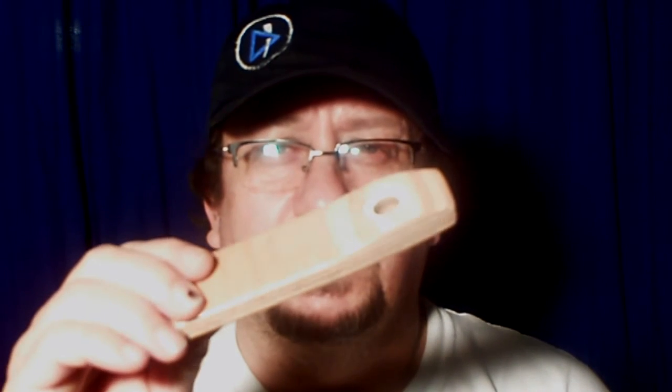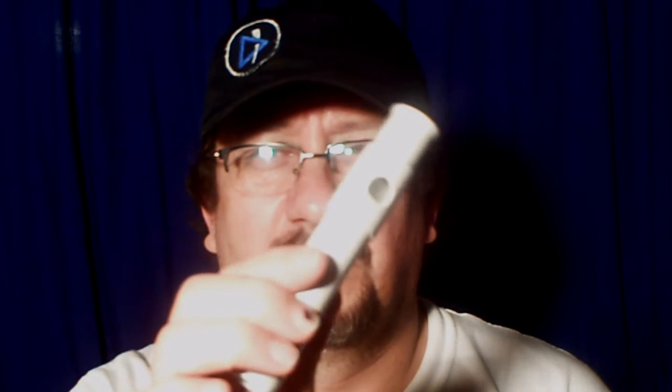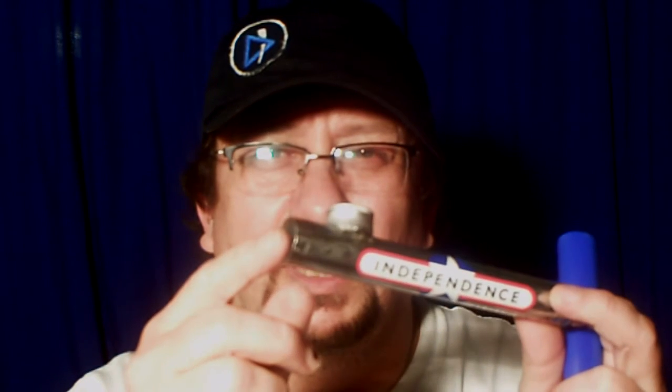A small comparison of my DIY kazoos: this one from a drinking horn, double action; this one's a wooden one from plywood, PVC tube; and my latest.